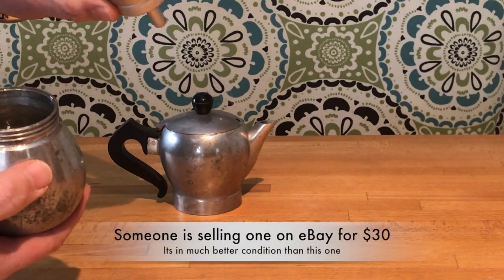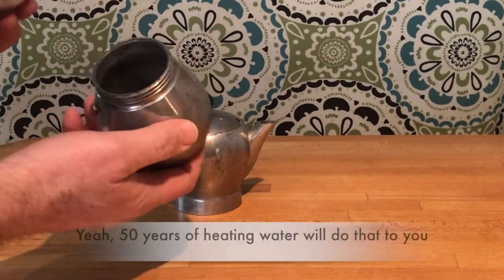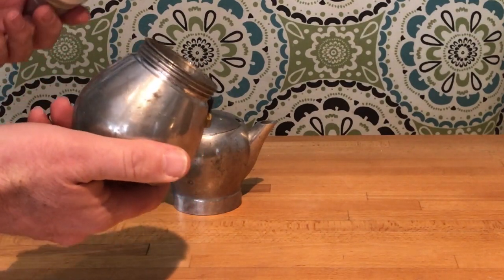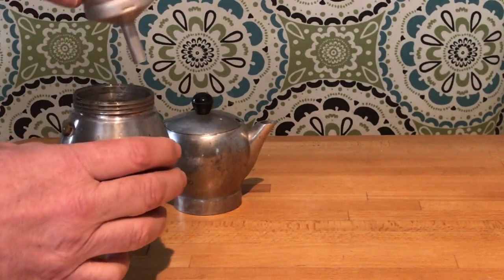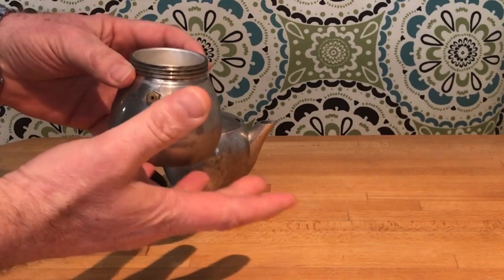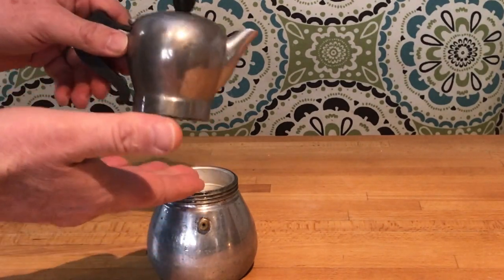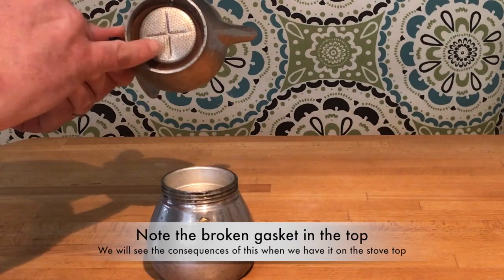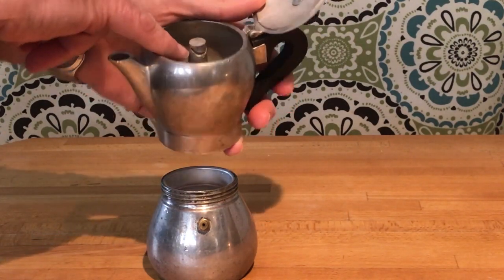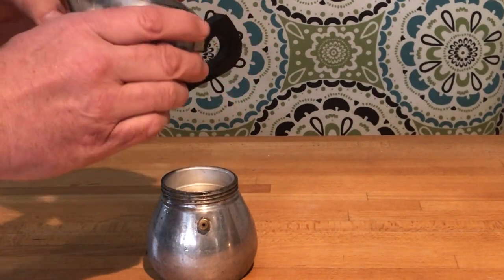This is where the coffee grounds go — it's got a little built-in filter, so you're not going to add any paper to it. It's not new; it's got some pitting on the inside. In general, you just fill this up with water, put it on the stovetop. Water expands as it boils and is forced under pressure — which is what makes it espresso — up through this basket, through the filter, and it'll come out that little hole in the top of the pot. And there you have espresso.